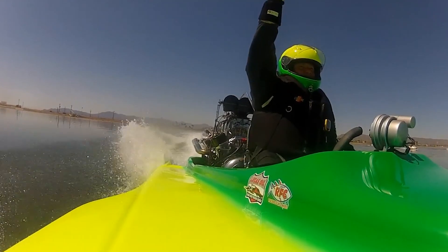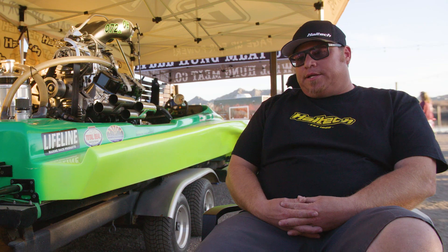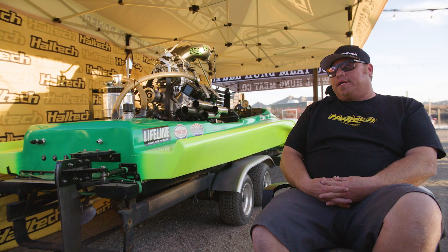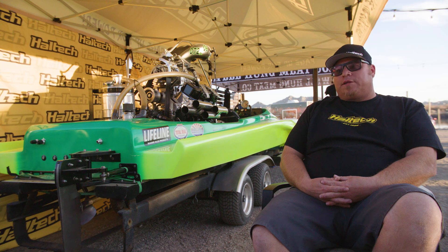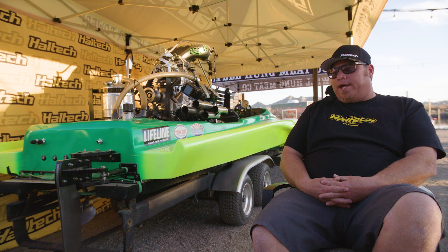The last three races I've raced, we have won. And I can truly honestly say it's due to the Haltech system. We would never be able to be exactly where we're at if we couldn't adjust our timing to be exactly where we want to be. To be able to do that — it's crazy, it's awesome.